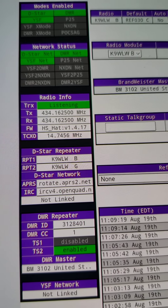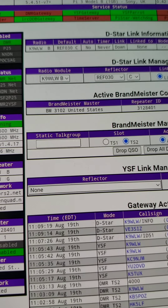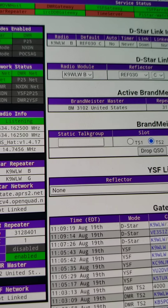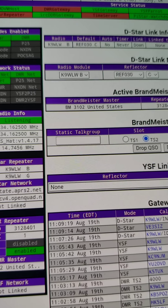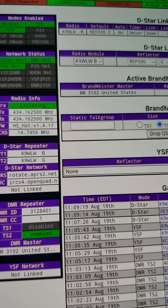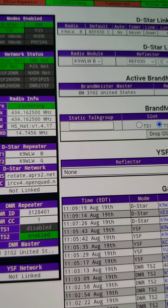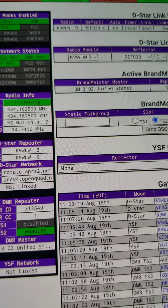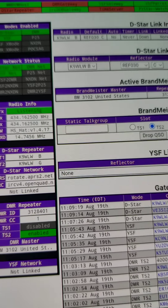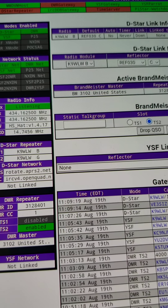With the DMR radio, you must do a group call 4000 to deactivate the dynamic talk group — there's no way to do it directly from the hotspot. If you get jammed up on the DMR side, the Brandmeister Manager drop queue button will interrupt the talk group so you can key up a group call 4000 to unlink. DMR is very radio-centric: you have to key up a talk group to get in and key up a group call 4000 to get out.